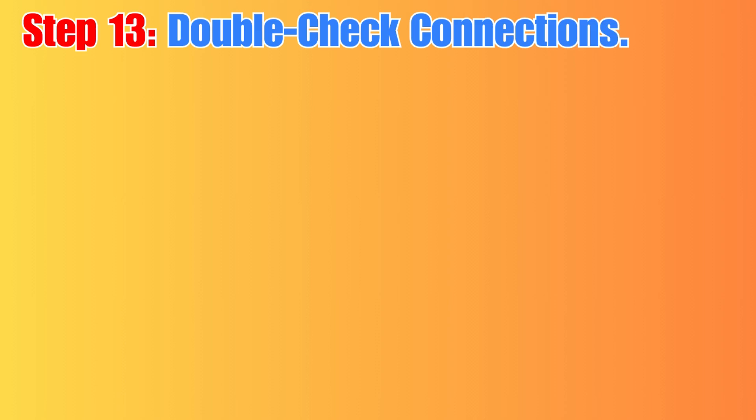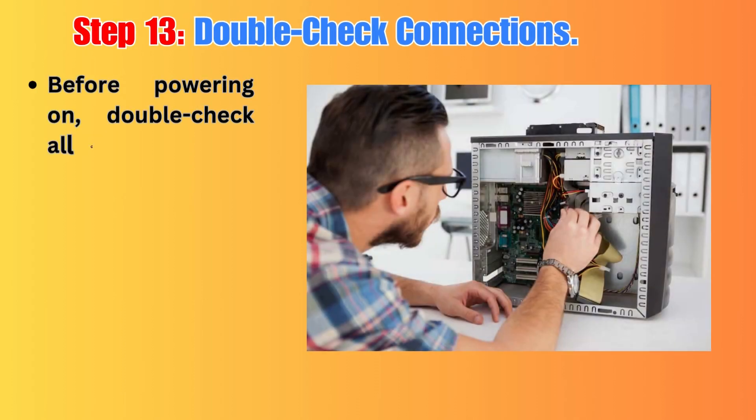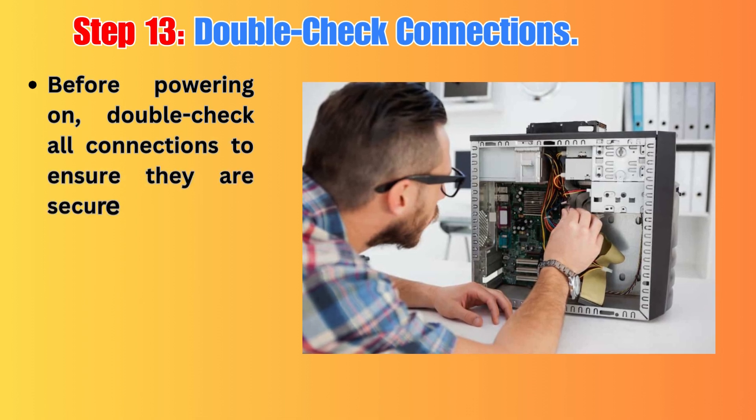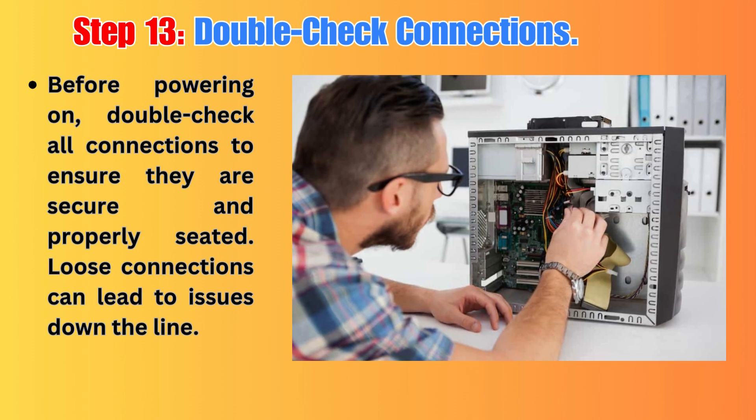Step 13: Double-check Connections. Before powering on, double-check all connections to ensure they are secure and properly seated. Loose connections can lead to issues down the line.